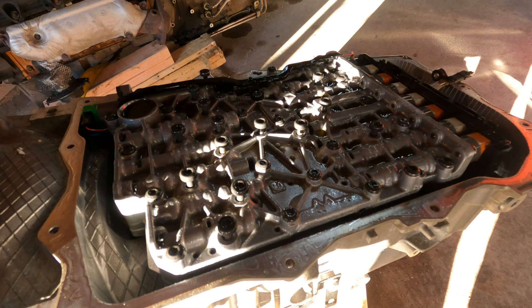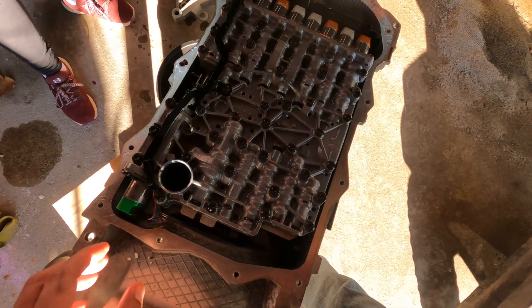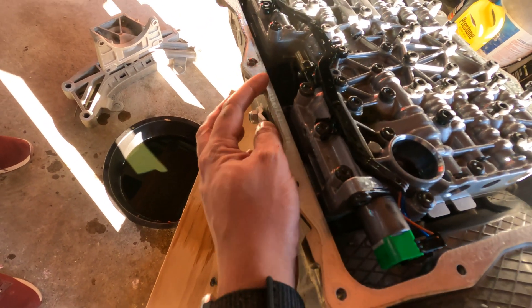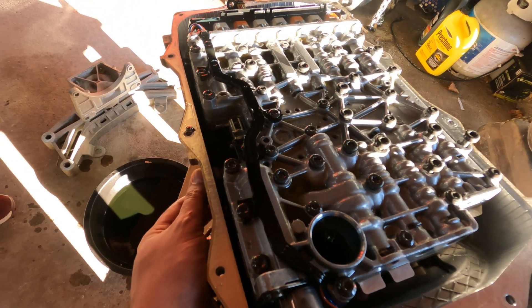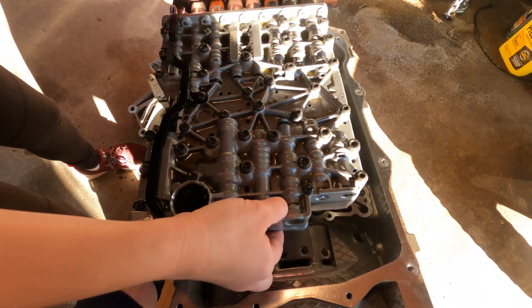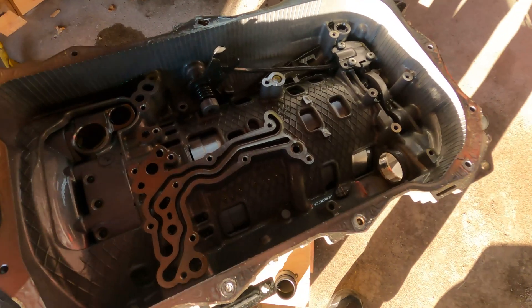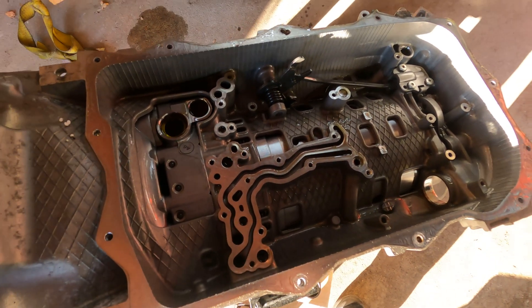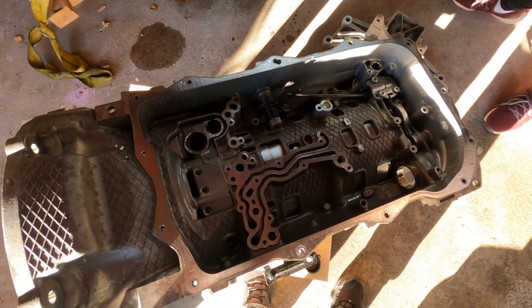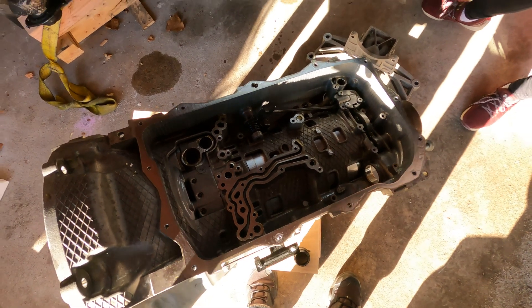You just undo that stuff I explained and then we're going to lift it out. One more thing before we lift this out — on the side right here there's a lever that actually clips it in. Jen, go ahead and lift that out. That's what we're looking at on the inside of the transmission. I have a like-new 8HP70 out of a Dodge Challenger Scat Pack for sale, so it does not come with a valve body.